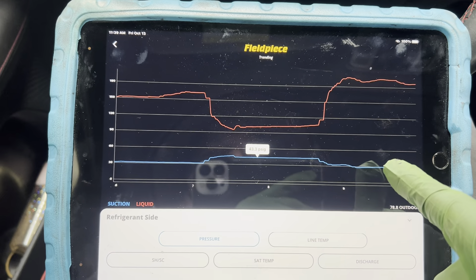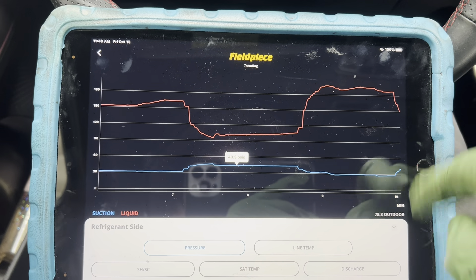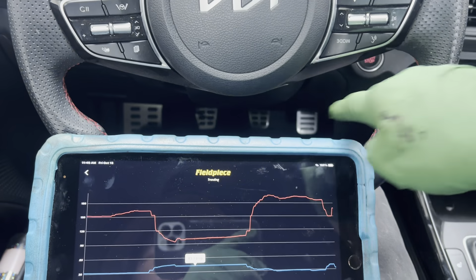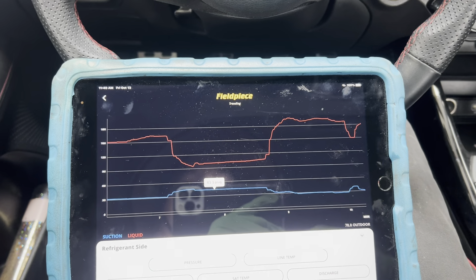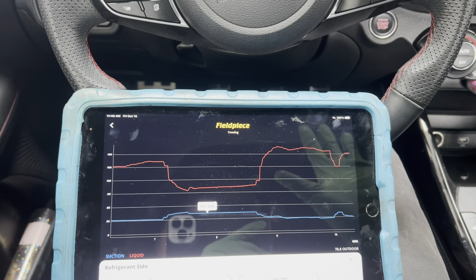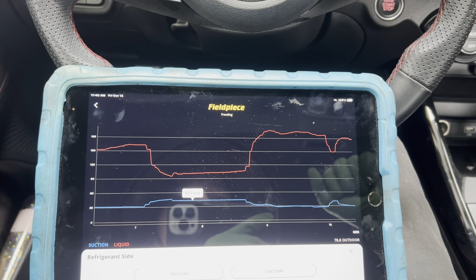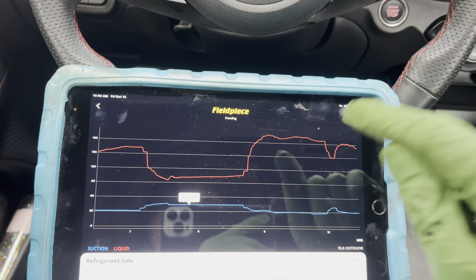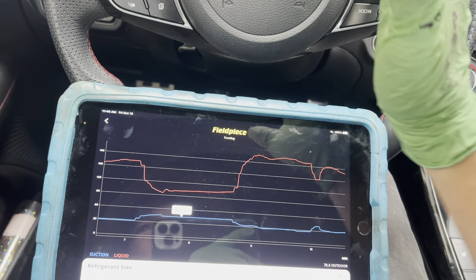At idle right now, in a few more minutes - there it goes, it's jumping back. Watch it. I'm not doing anything; if you see the idle is still there, my foot is off the pedals. It's just taking over and doing its thing. It'll eventually steady out and become like it was. Total computer operation.